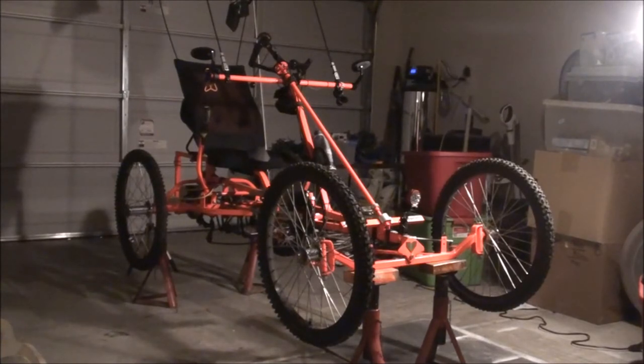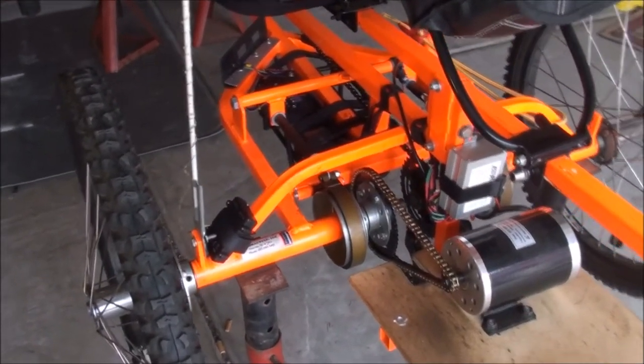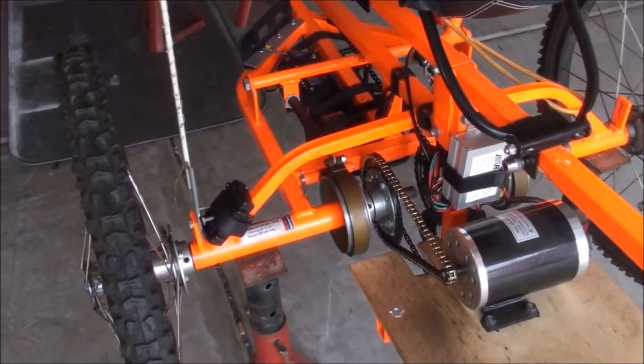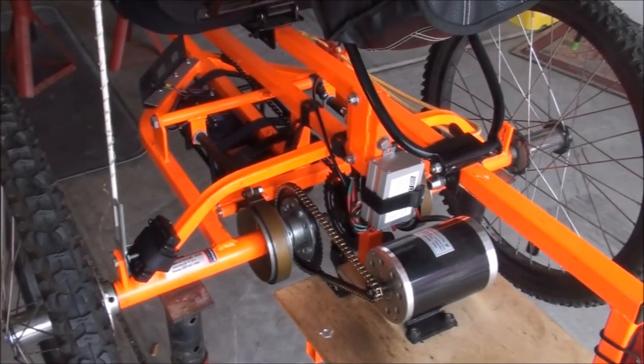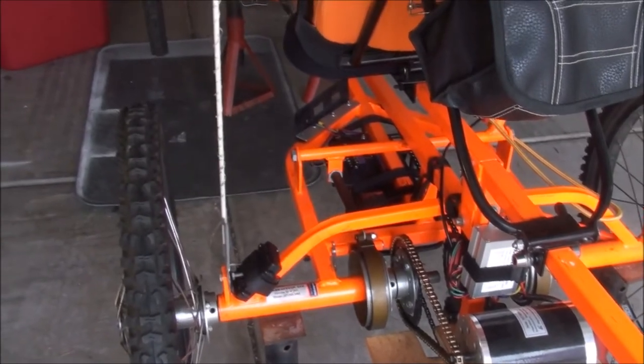We did phase one and we're getting ready to tear this thing down and take it to phase two. For those of you just tuning in and wondering what phase one was, I'll show you what we did — the modifications for phase one. Phase one was all about the electric motor. When I first bought this bike, my intentions were to put an electric motor in it right away.